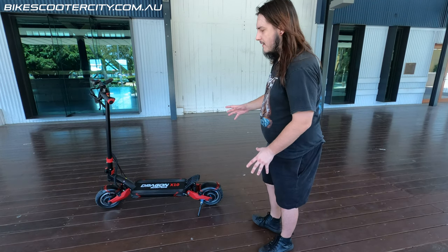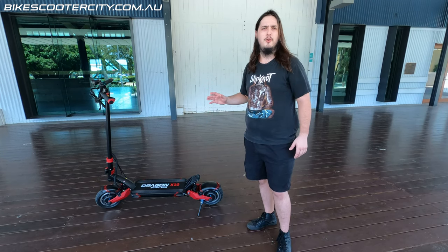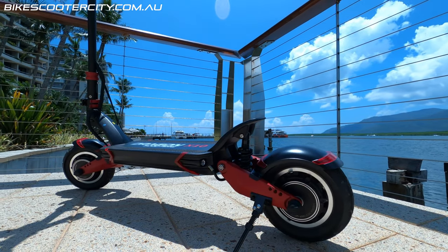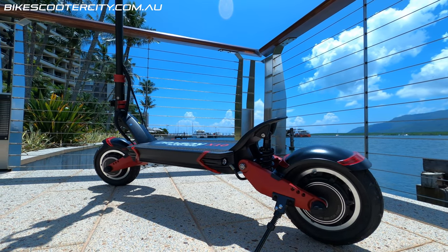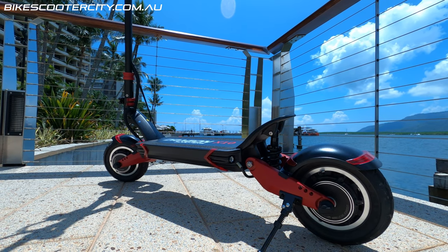This monster will push you up to nearly 65 kilometers per hour depending on your weight. I'm 110 kilos and it'll do 58 kilometers an hour with me on it. I still find that really impressive. This thing is a monster of a scooter and an absolute steal from these guys.